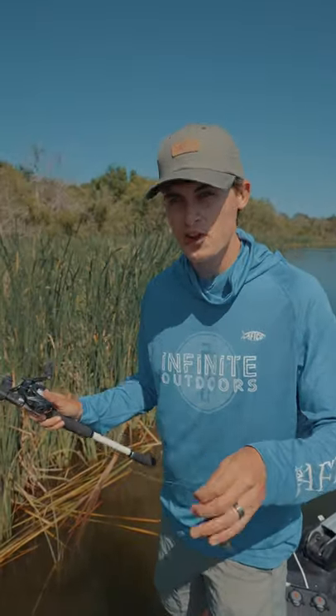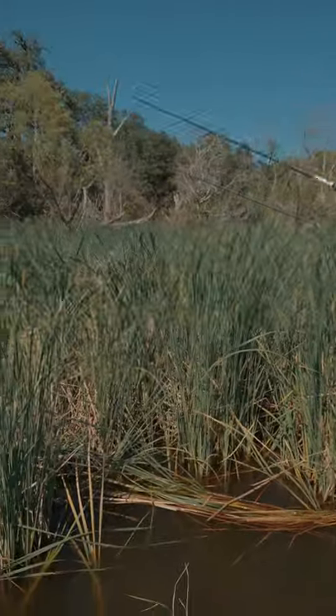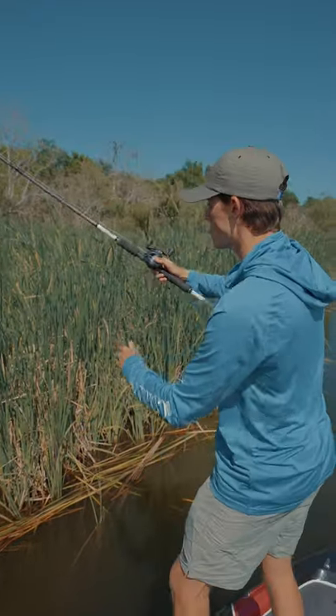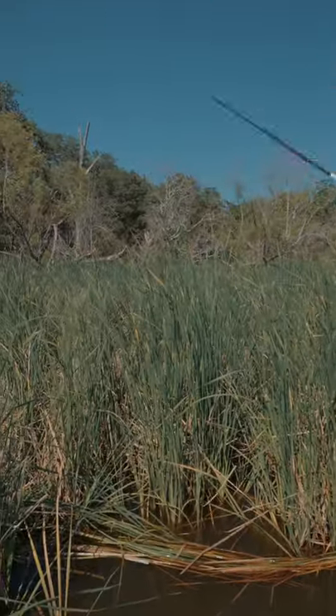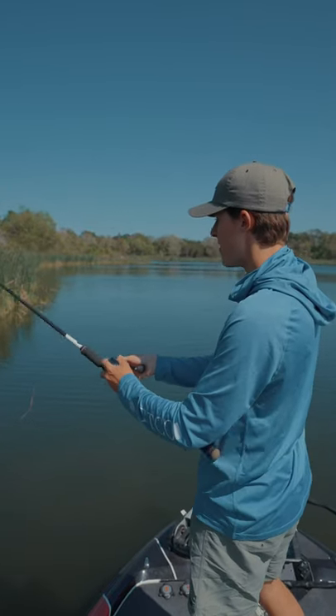Now of course you have to get where the fish live with your punch lure, which is way up here in these little openings beyond the first line of vegetation. It's definitely risky, but making long flips over this vegetation to where those fish live can result in some awesome fish catches. Once you flip it in there, you want to let it hit the bottom immediately.